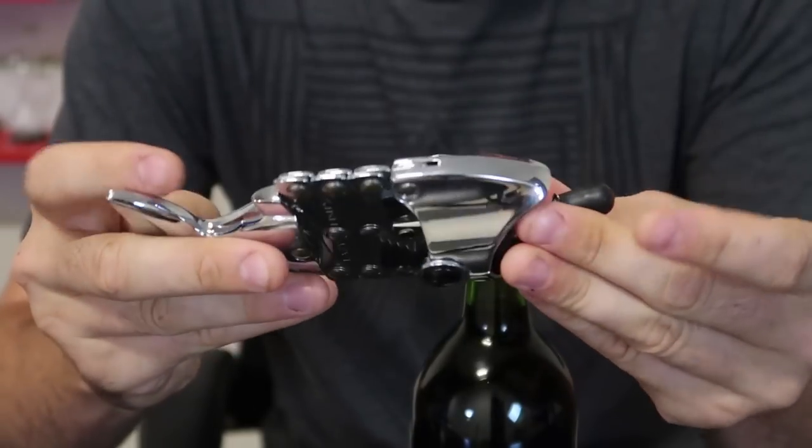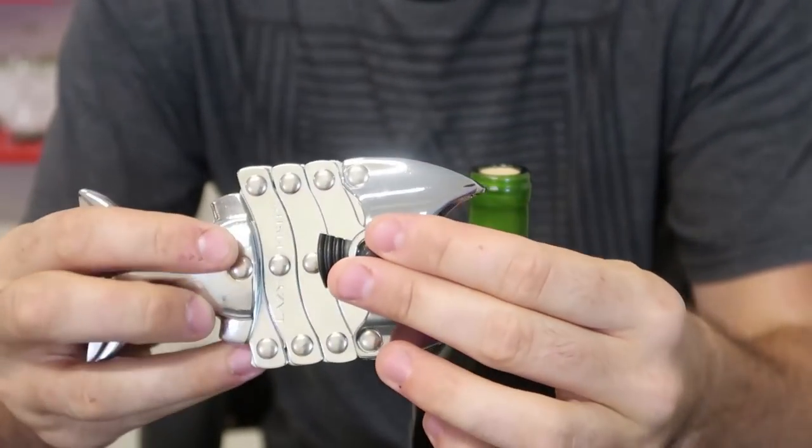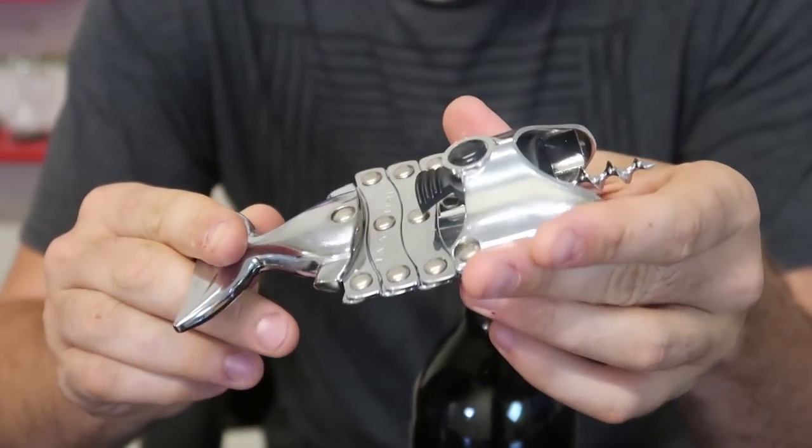Welcome back to my laboratory where safety is number one priority. Today I'm going to put to the test five vintage wine bottle openers, or corkscrews, whatever they're called. They are very, very unique — from I don't know, 50 to 100 years old. Most of these I got from eBay because they are so old you can never find them anywhere else.